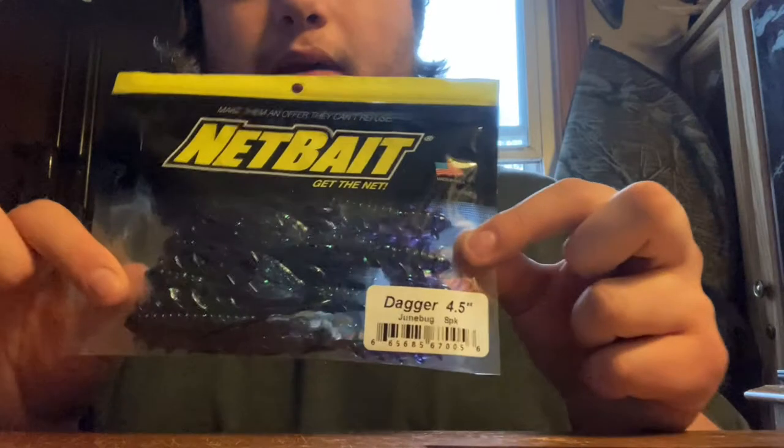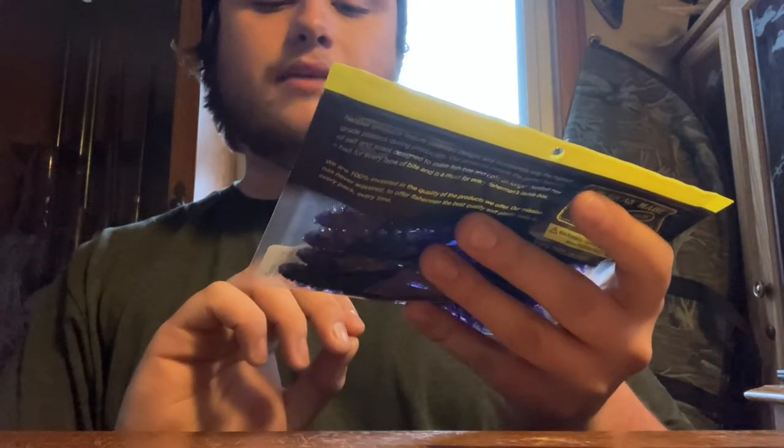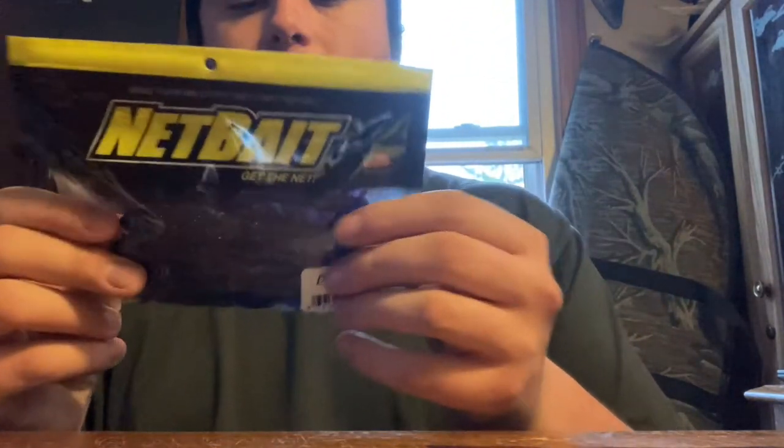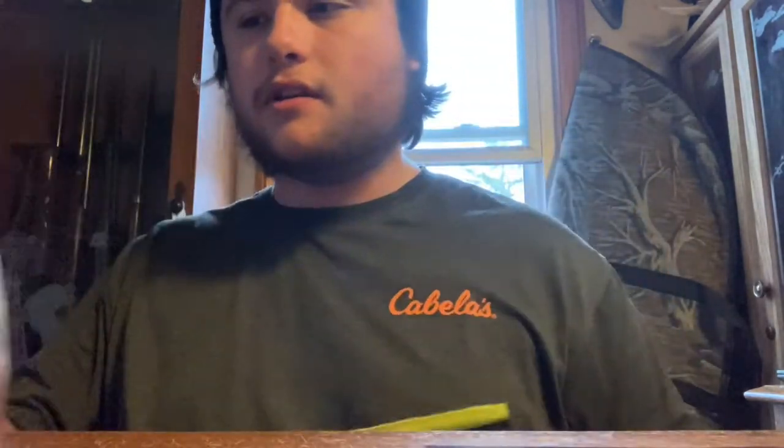The next bait is another Ned bait — crawfish-style baits called the Danger in the Junebug color. It's an 8-pack and they're 4½ inches long. These are just like another trailer — you could throw them on a jig, you could put them on a Texas rig and throw them by themselves. Just going off what's in the Mystery Tackle Box, I could use this as a trailer for the Yozuri. Another soft plastic that's universal — if you can put a hook in it, you can basically do it.